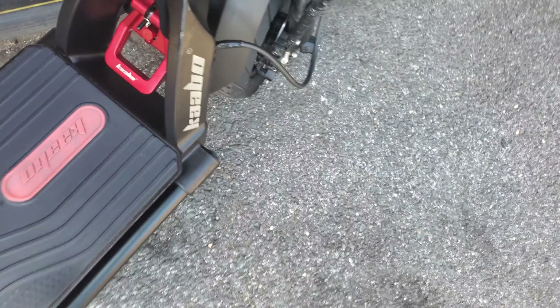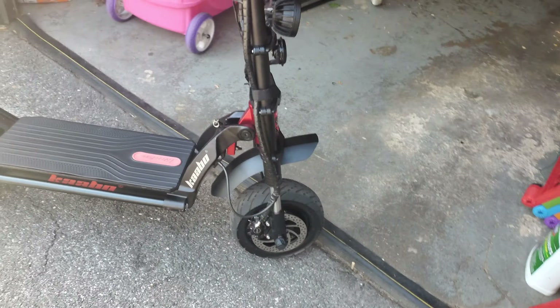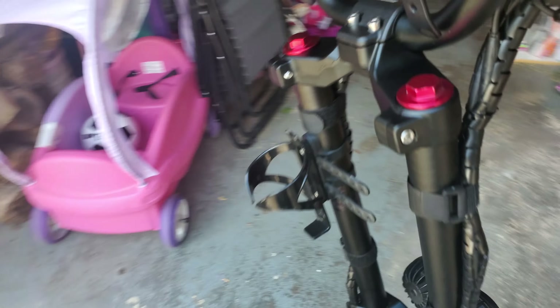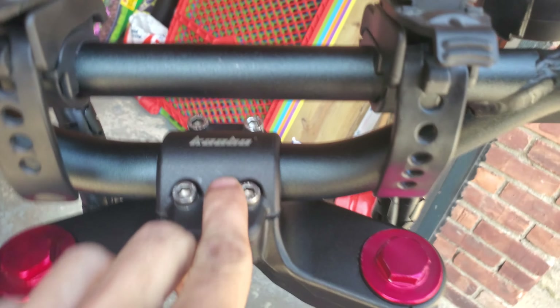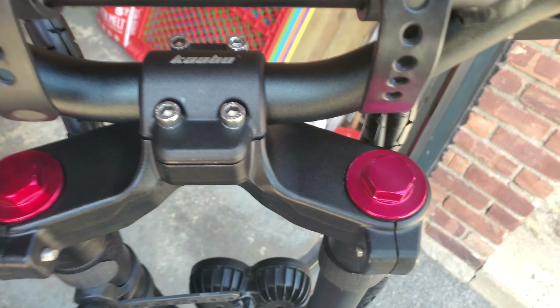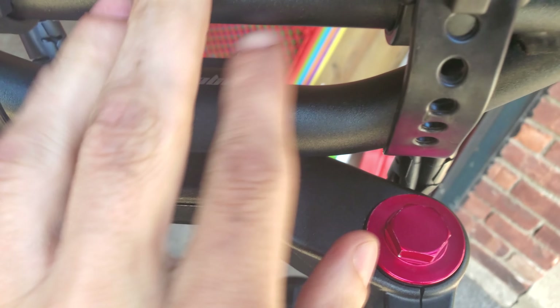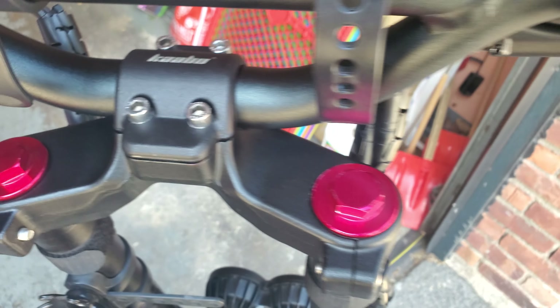If you change all those screws and change the stem latch to a three-eighths eye bolt, you should be good — because I don't want you guys having the problems I had. I also changed the screws up here on the handlebars as well, because when you're riding hard and pulling back and forth on the handlebars, I don't want any of those to shear off either. So I changed those as well and I'm all ready and good to go.